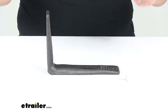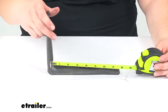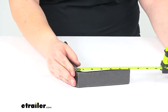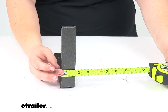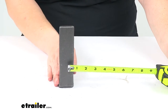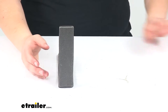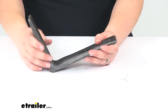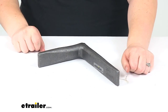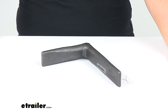Taking some measurements, it's eight inches long by six inches, and then it measures an inch and a half wide. This will give you some extra rigidity for those corners to make sure that they stay stable. And that's going to do it for our look at the Byers Products Drop Forged Corner Iron.